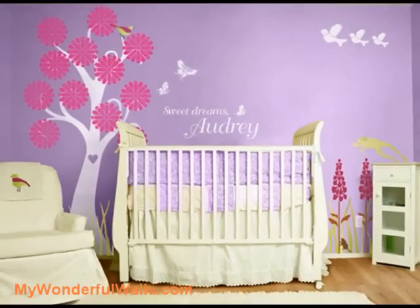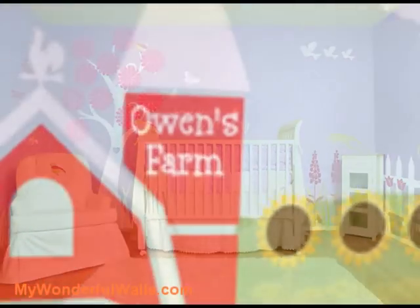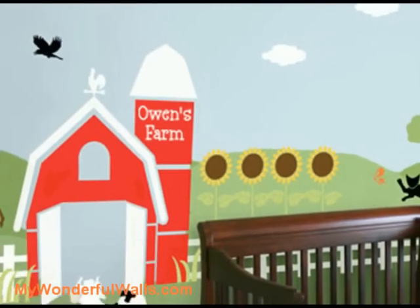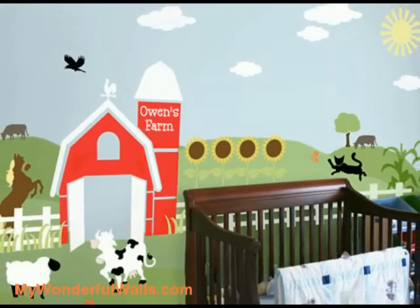I promise you that by the end of this video, you will have the confidence to do it yourself. Also on our website, I will supply you with lots of sayings and words that go along with our mural themes that you might consider painting.